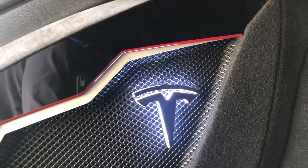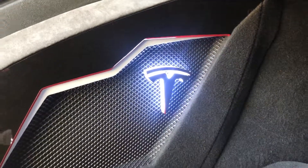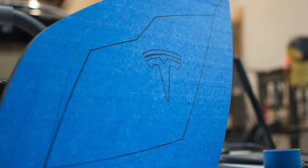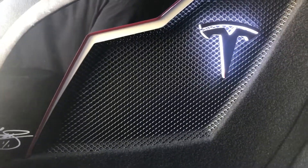Basically, whenever he does a subwoofer install or any type of install — whether it's a Tesla or any car — he likes to make it his own. You can see how the red and white lines are kind of jagged going down. He wanted to tie that in with the rear panel on the driver's side, where the door handle and the little pocket go down. He tried to tie all of that in along with the silver trim to match it, and I think he did a good job.